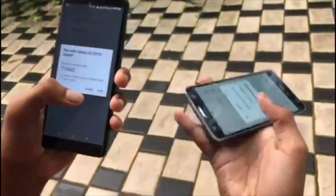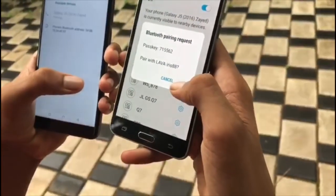We are going to share our phone with my Galaxy J5 2016. This is my phone. So we will share the pairing. Now we have a pair.